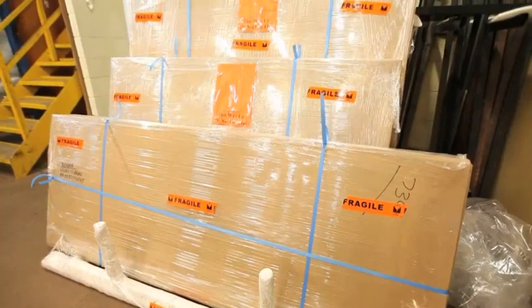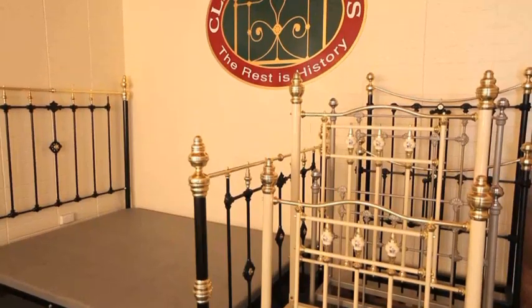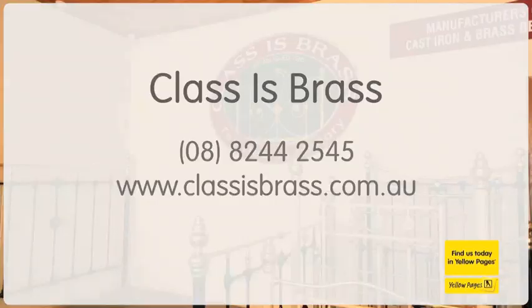All sizes manufactured, single to king size. We offer an Australia-wide delivery service. We offer a lifetime structural warranty on our workmanship, so you can rest assured you're purchasing a lifetime investment.